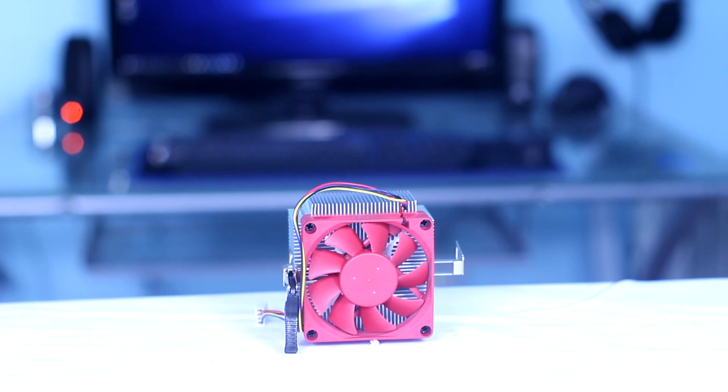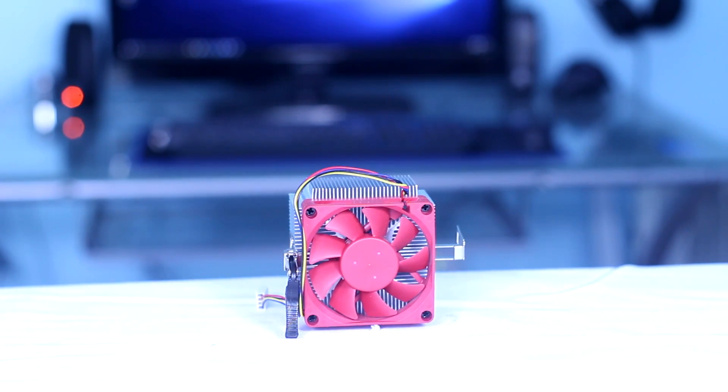It is Ozzy from OzTalks Hardware and today I have with me one of AMD's new and upgraded coolers, the 95 watt cool and quiet cooler.